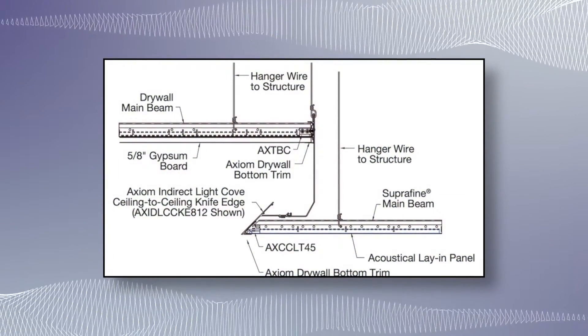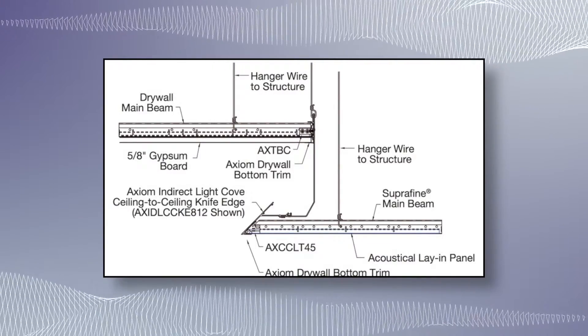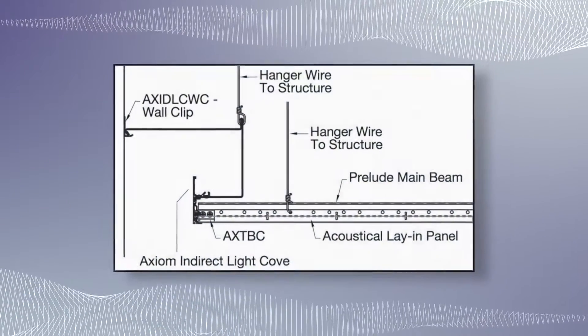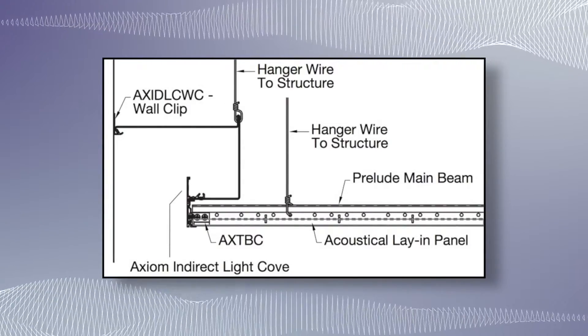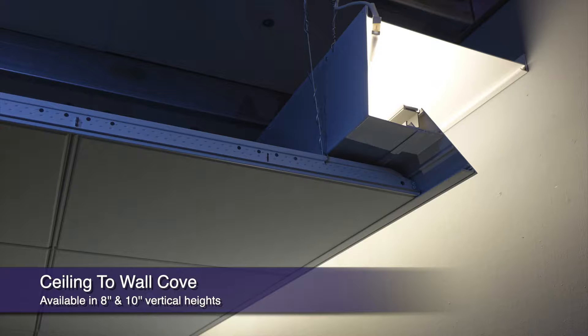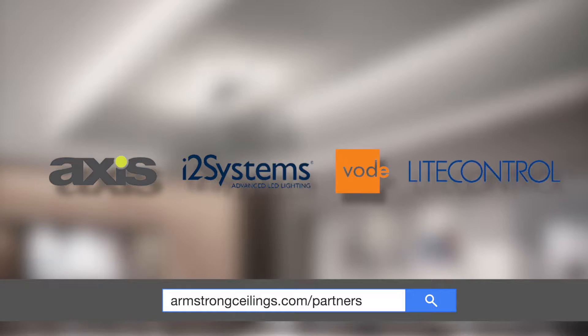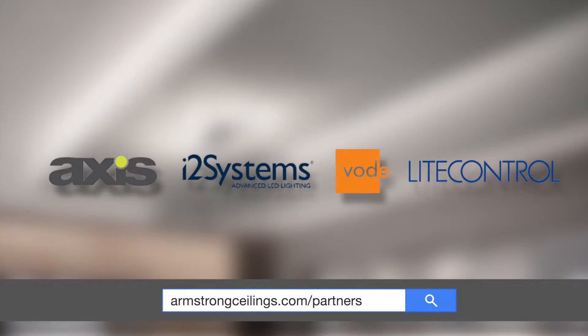Meet Axiom indirect light coves. This is our ceiling-to-ceiling indirect LED light cove, offered in five versatile vertical heights. Next is our Axiom ceiling-to-wall indirect LED light cove, offered in two vertical heights. We have partnered with leading lighting manufacturers to custom pair LED lighting solutions with these exciting material and labor-saving modular coves.